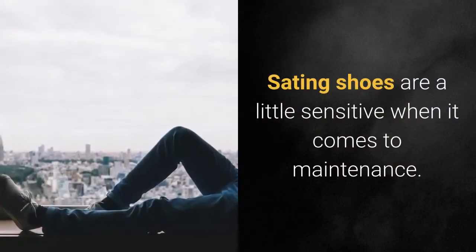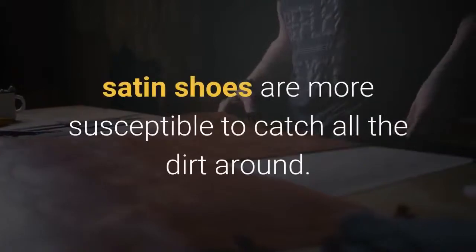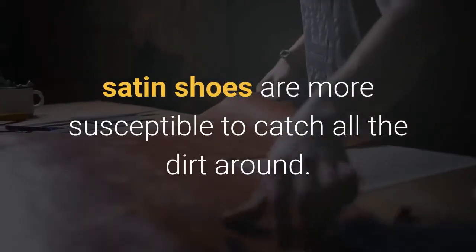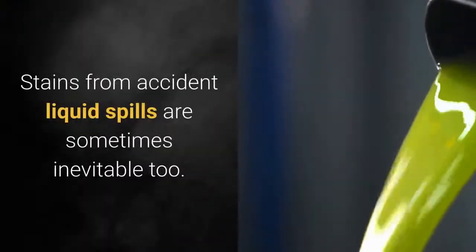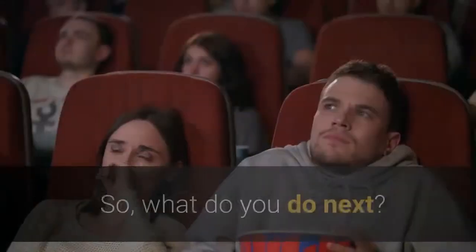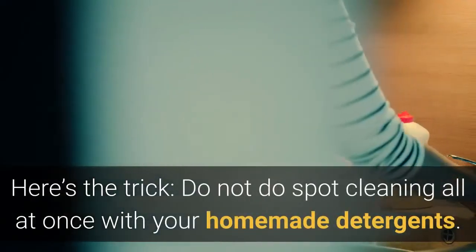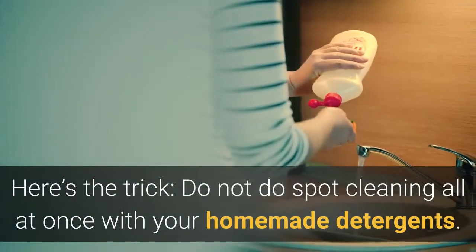Satin shoes are a little sensitive when it comes to maintenance. More than the leather shoes, satin shoes are more susceptible to catching all the dirt around. Stains from accidental liquid spills are sometimes inevitable too. So what do you do next? Here's the trick: do not do spot cleaning all at once with your homemade detergents.